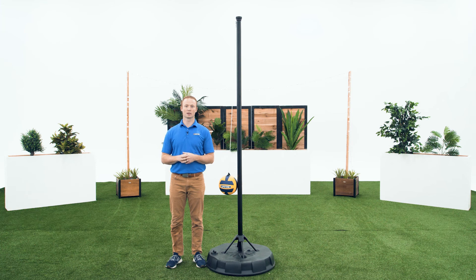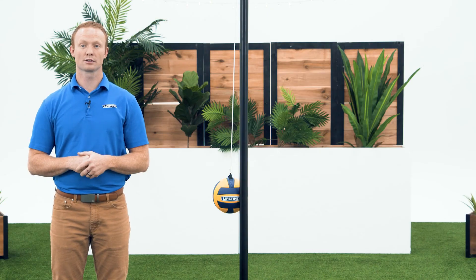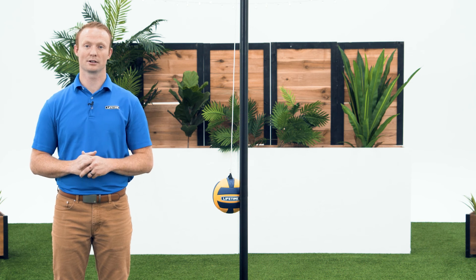Now your tetherball system is good to go. For rules on how to play tetherball, check section 5 in your instruction manual. Thank you for watching this video on how to assemble a Lifetime tetherball system. If you found this video helpful, give us a thumbs up. For more content like this, subscribe to our channel. If you have any other questions, feel free to reach out to our customer service team and check out our other awesome products at lifetime.com.